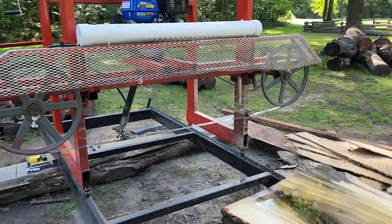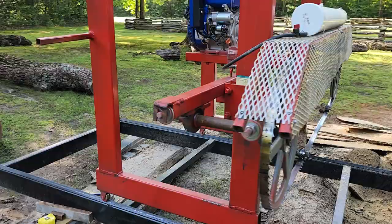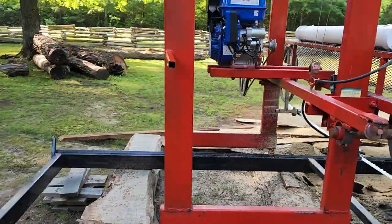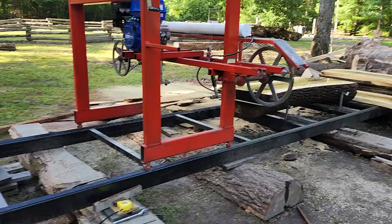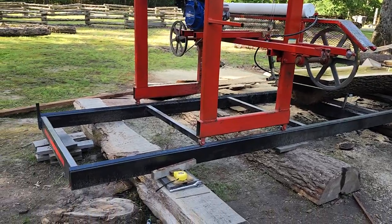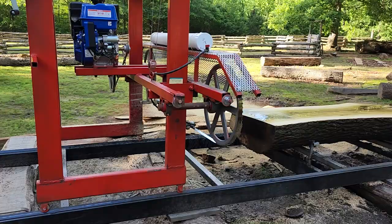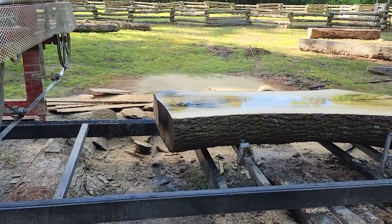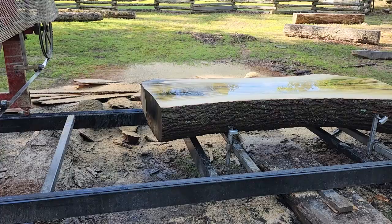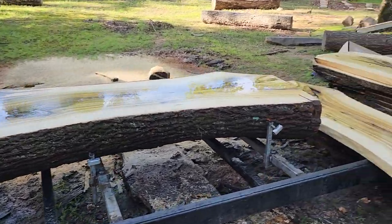Got my old big mill here. It's just all manual, all plain and simple. It'll cut a 40-inch wide slab. I'm going to get it moved over on concrete later in a different location. For now I'll just temporarily put it up here. I'm going to make some adjustments on it, change up the guide bearing setup on it.